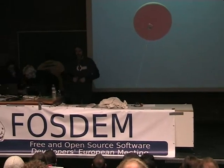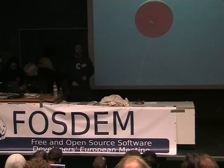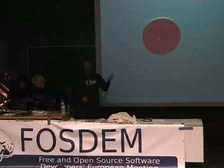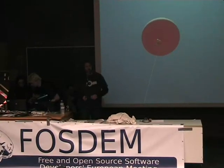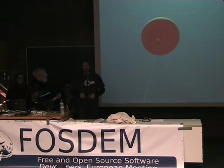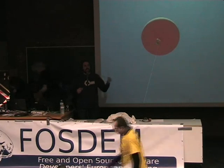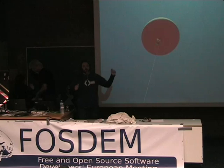Hi everyone. I'm Guillaume Emont, and I work at Igalia, even though what I'm gonna present was mostly about stuff that I did on my own time, though there are some bits that my awesome company Igalia let me do on work time, and that was pretty cool.